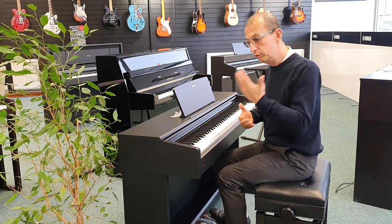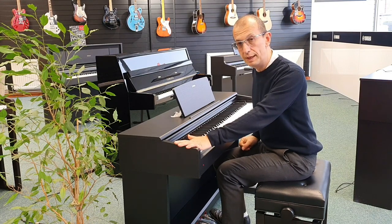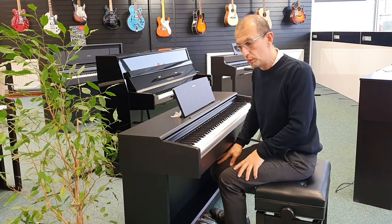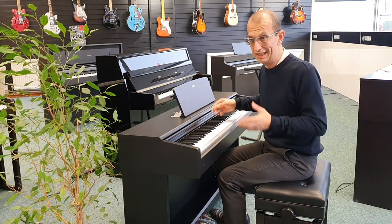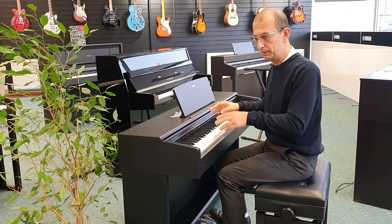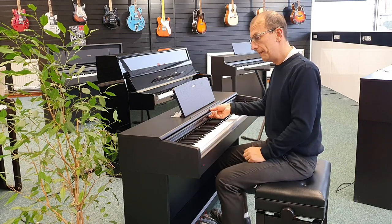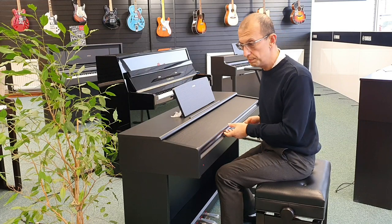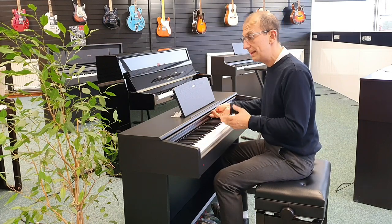This piano also has a really handy metronome feature to help you keep time, a built-in song recorder as well, and it's also got built-in songs so it'll play back classical songs basically. There's a keyboard cover there to protect the keys and save you from dusting it as much. This is finished in satin black.